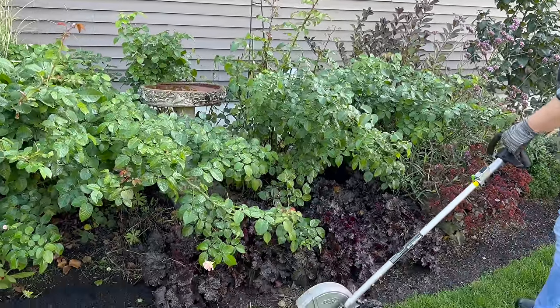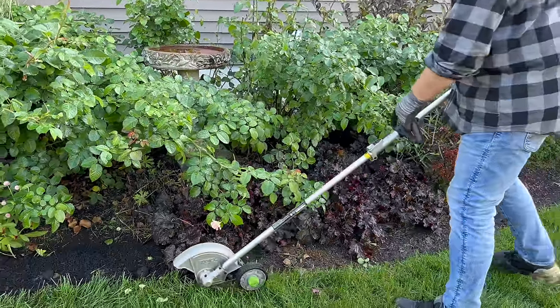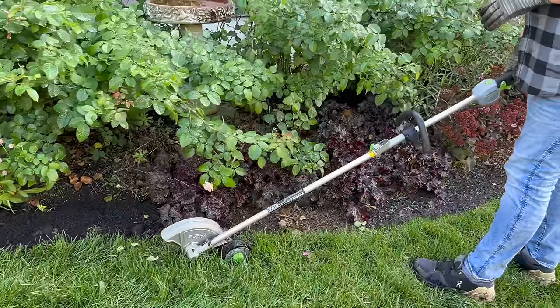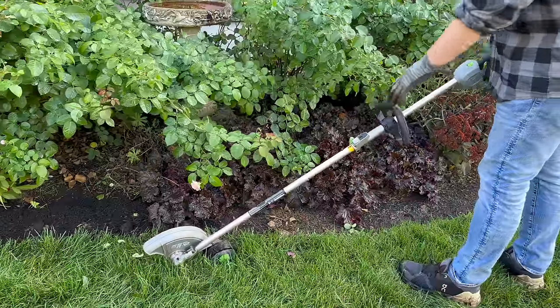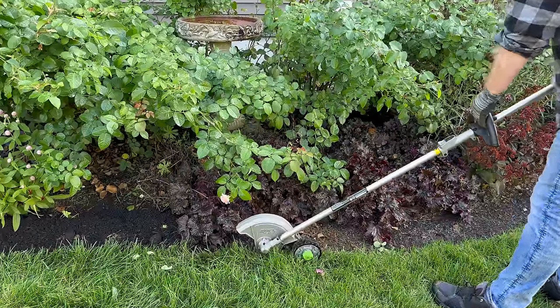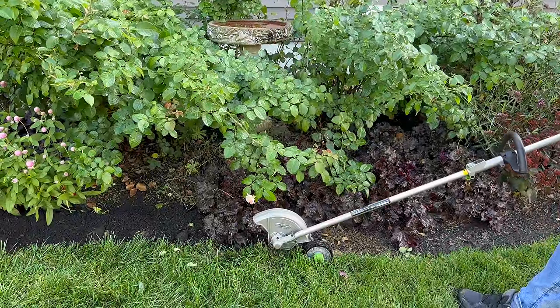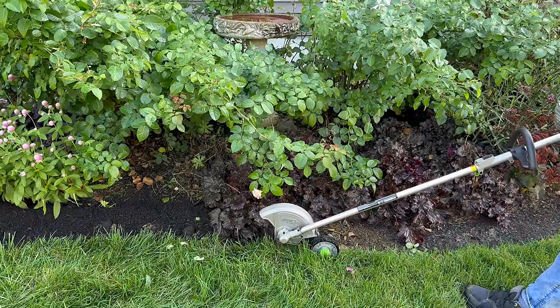The drip line is right in here — it was in front of those plants. It's also really deep at this point so I don't have to pay much attention to it. I like to put the edger on the ground tipped up just a little bit, then squeeze the two buttons and turn it on.